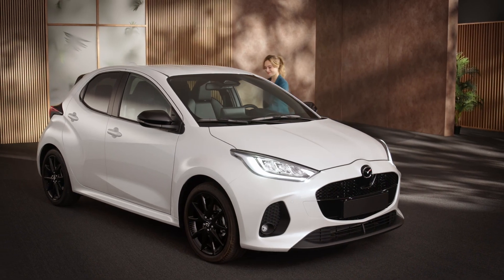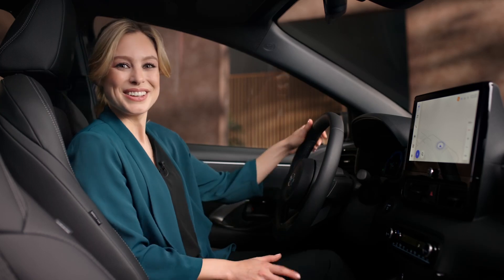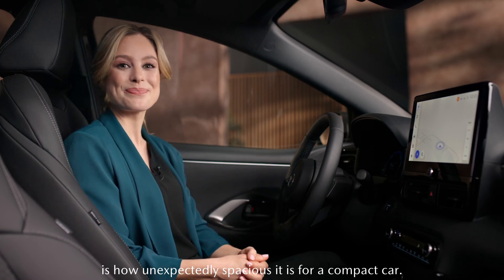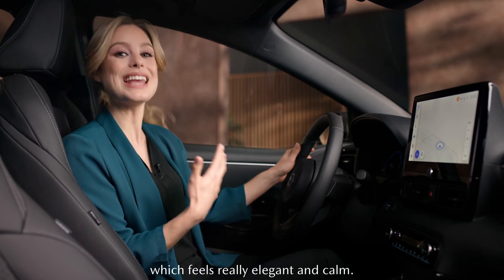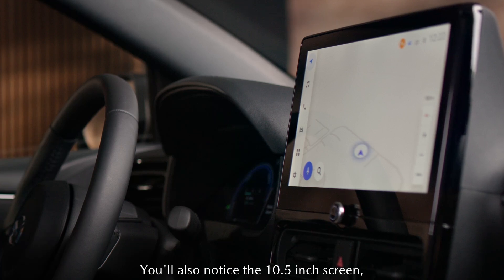Let's take a look inside. One of the first things I notice is how unexpectedly spacious it is for a compact car. Talking about the interior, in this model we have the Homura Plus grade, which feels really elegant and calm. You'll also notice the 10.5-inch screen.